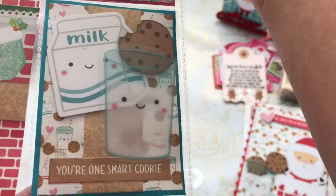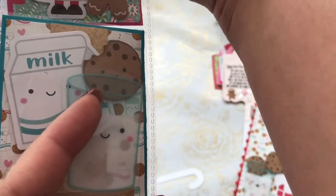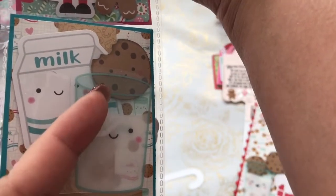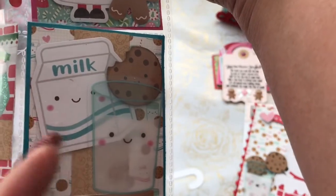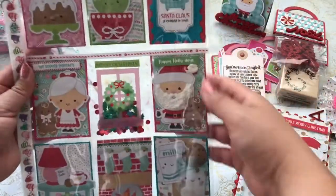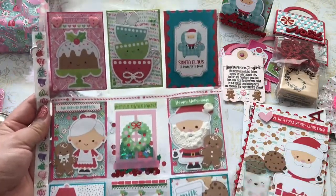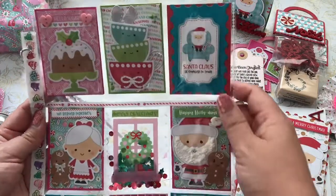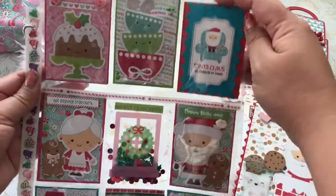In this pocket, I used the acetate milk — the little chocolate chip cookie about to be dunked in — and a little milk carton. It says "you're one smart cookie." So that's how my front pocket letter turned out. I hope she likes it! I had a lot of fun making this pocket letter.